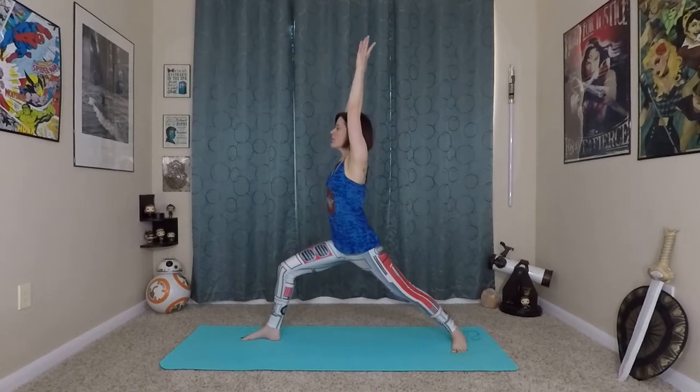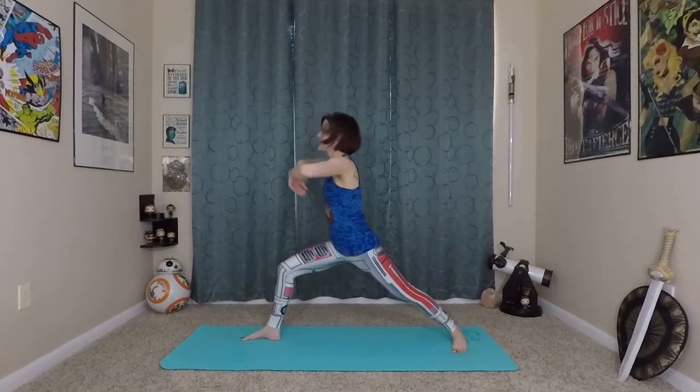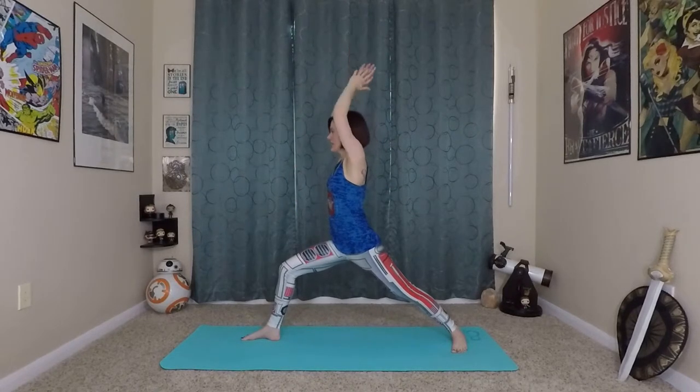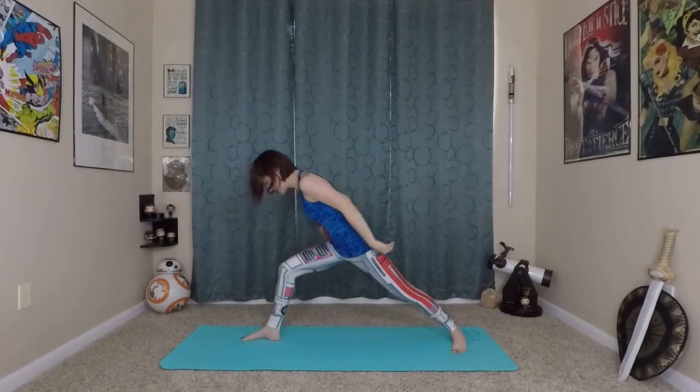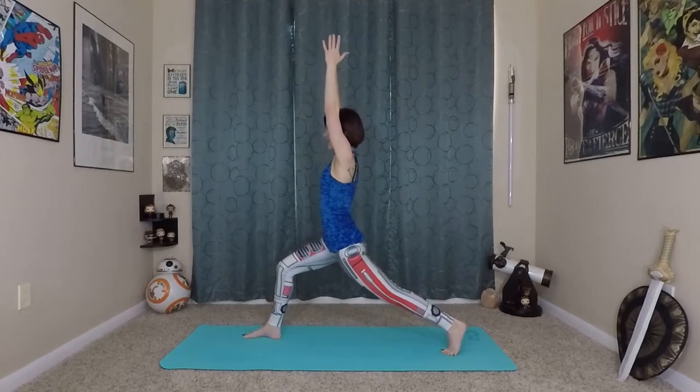Inhale, lift up. Exhale. Inhale, lift up. Exhale. Very nice — this time as you inhale, lifting back up off of the back foot, coming back into that high lunge. We're going to take that flight a little bit deeper.